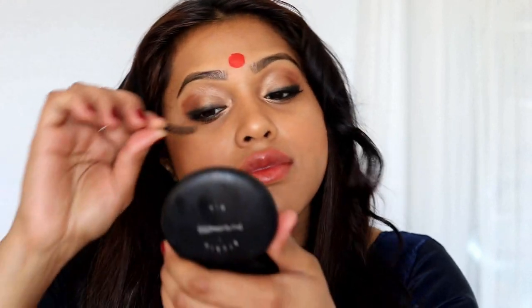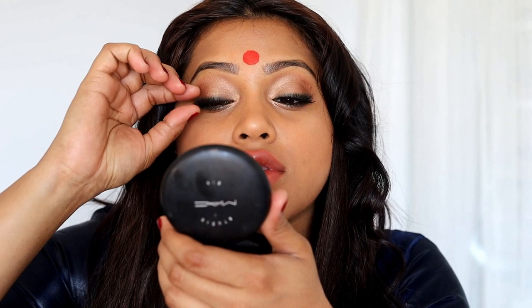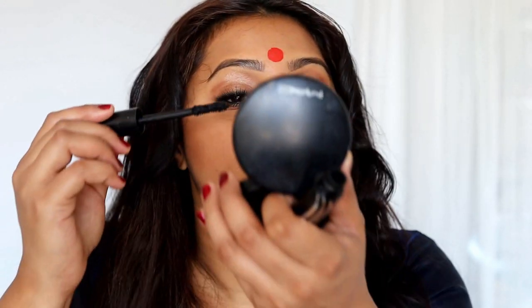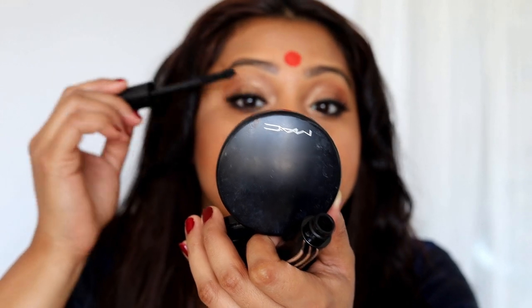I'm going to put some lashes on — I already have lashes on one eye, so I'm popping some on this eye as well because lashes make your eyes look so much nicer. For me, lashes bring everything together. I'm also going to put some more mascara on to make sure my natural lashes blend together with the false lashes.